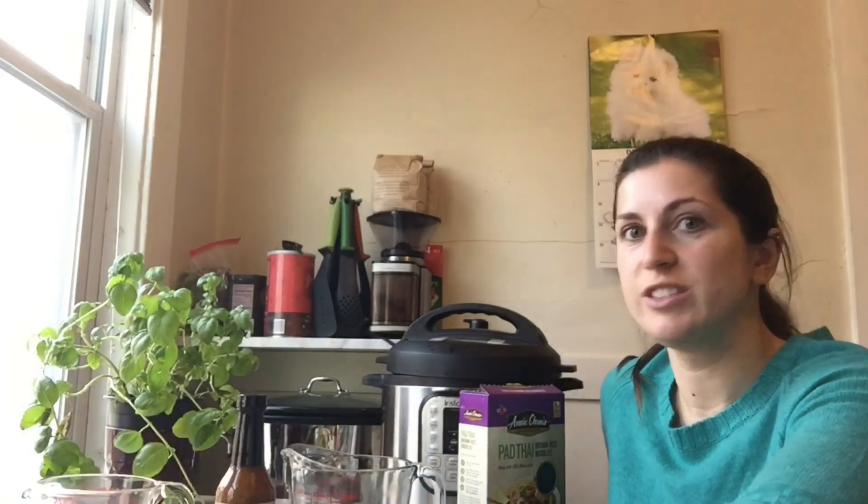Today I have a Thai chicken bowl for you and I'm going to be making this in my brand new Instant Pot. You're going to need one and a half pounds of chicken breast, one cup of snap peas, three quarters of a cup of chicken stock, and five ounces of noodles.